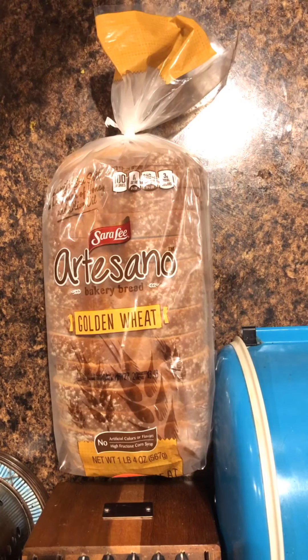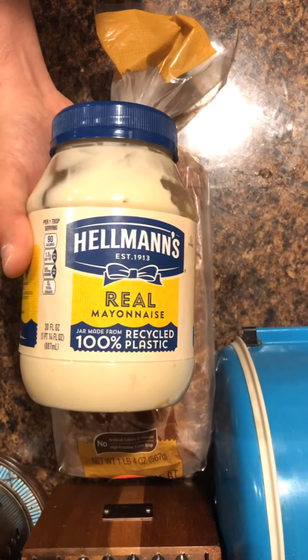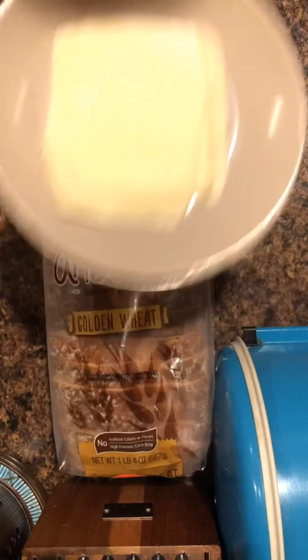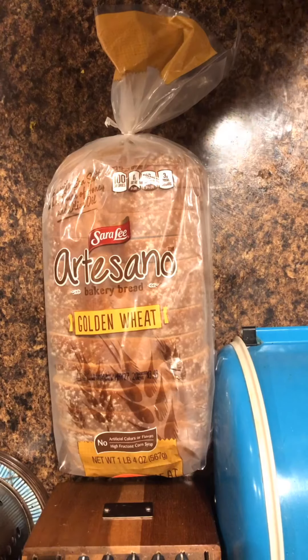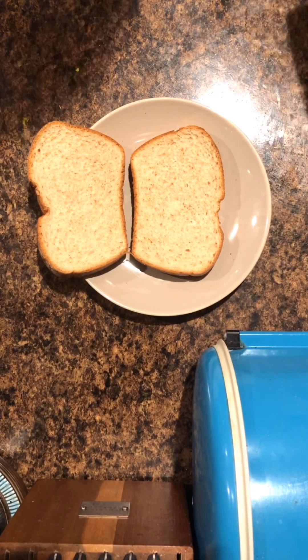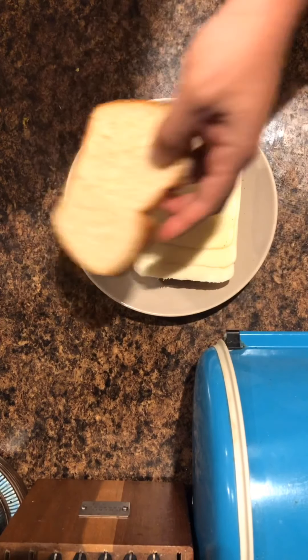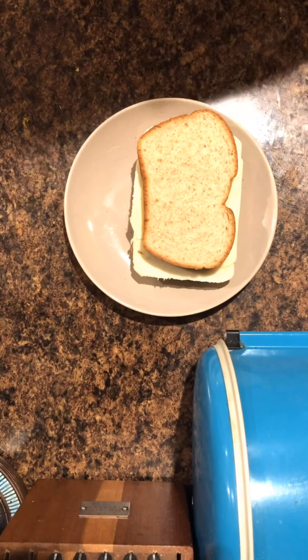Today we'll be making the perfect grilled cheese sandwich using Sara Lee golden wheat bread, Hellmann's mayonnaise, and sliced mozzarella. Simply take two slices of bread and add three pieces of pre-cut mozzarella cheese.